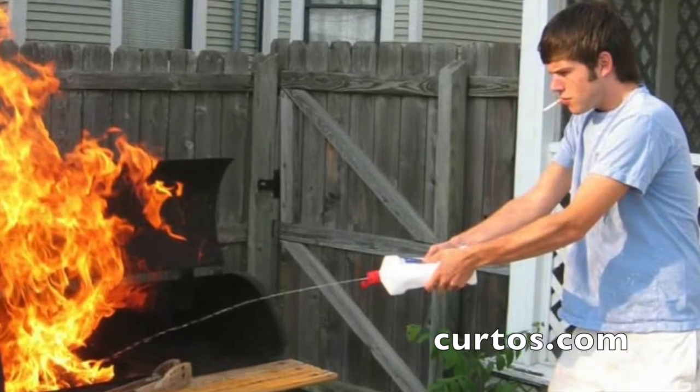the bane — not the Batman character — the bane of the outdoor cooking enthusiast's life. And I'm here to kind of debunk that, because flare-ups have their value.